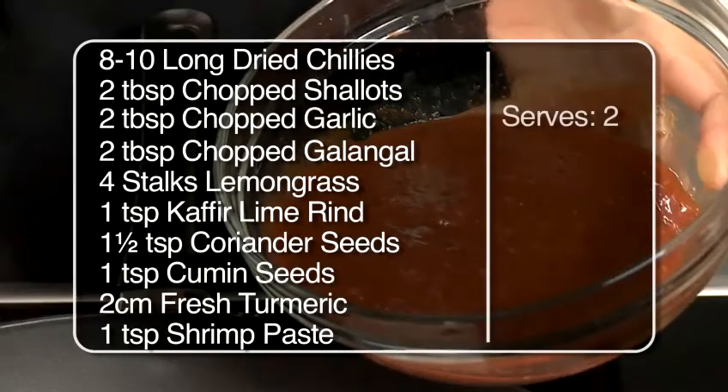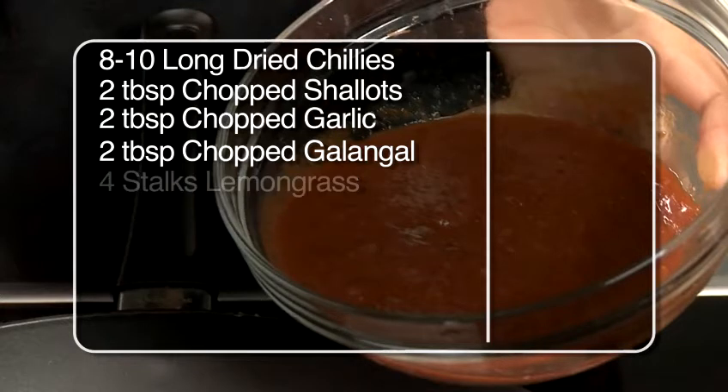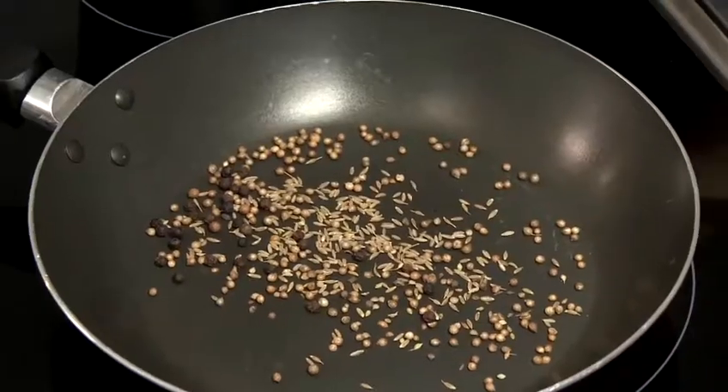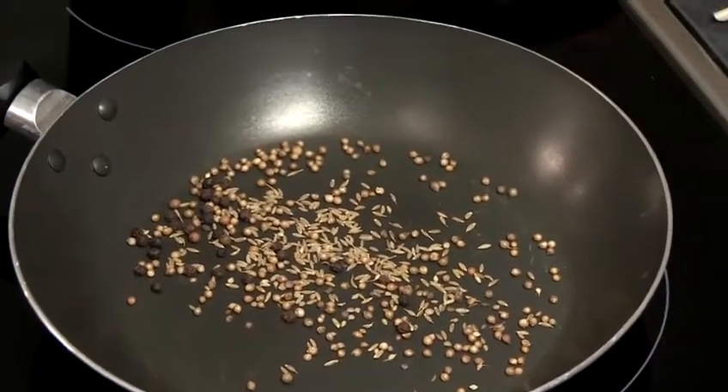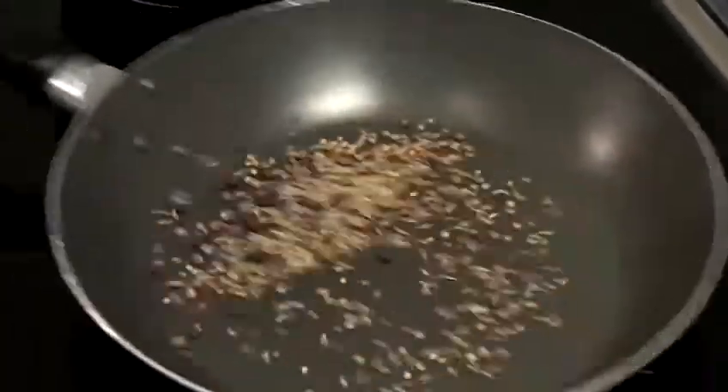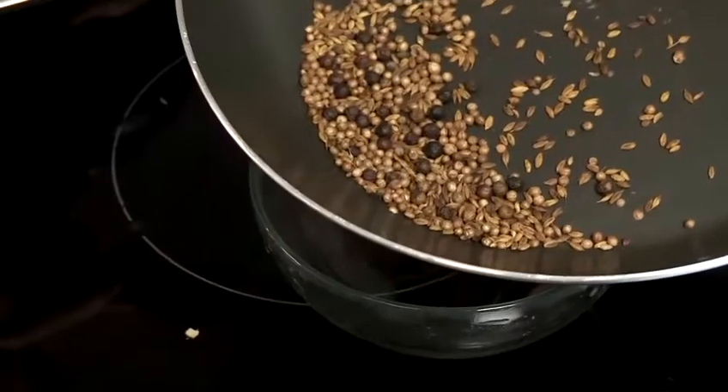So the first step is to make Thai yellow curry paste. We're going to start by roasting the cumin seeds, black peppercorns and coriander seeds in a dry pan. Roast this for 4 to 5 minutes until you start to colour. The seeds are ready, so we're going to put them aside.